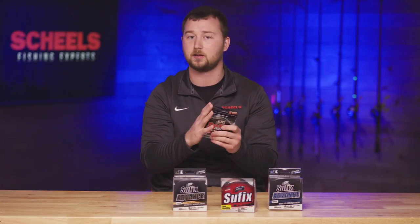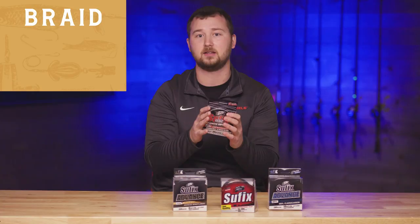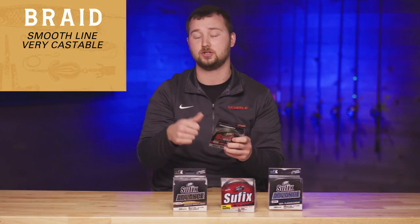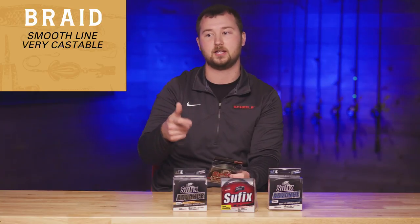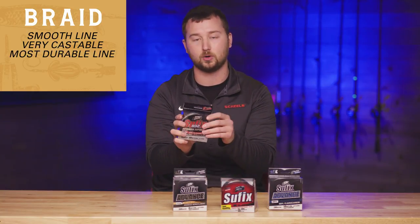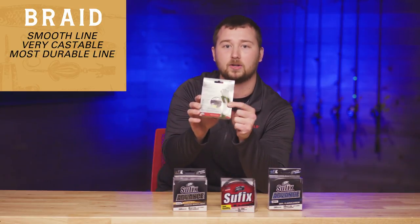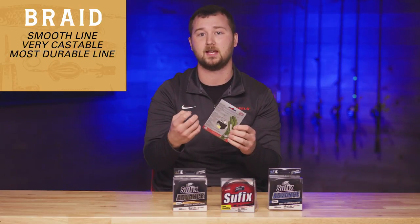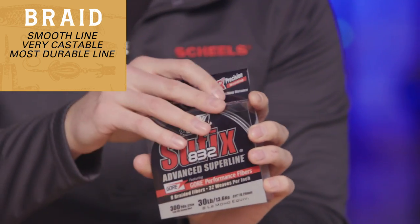We'll start off with the Suffix 832, which is a braided line and one of my go-tos for a long time. I also have Berkeley's X9 and X5, which are very comparable. What you gain with this line is a very smooth, castable line for both bait casters and spinning rods. It's great for jigging wraps and jerkbaits for bass. What makes it durable is they add a gore fiber — you can see it outlined on the back of the package — which adds strength and eliminates stretch.